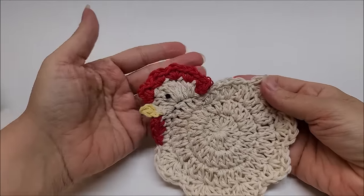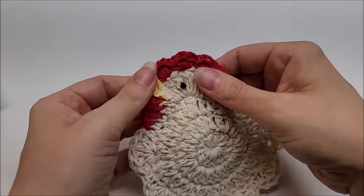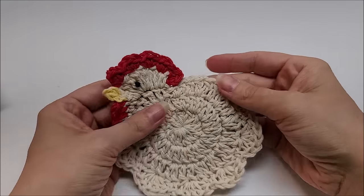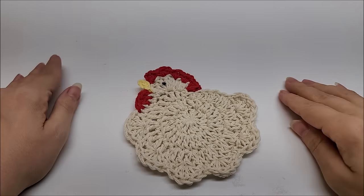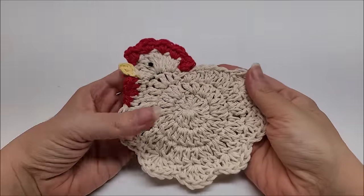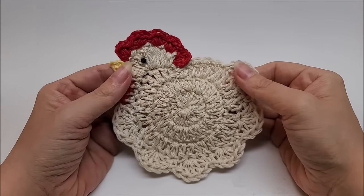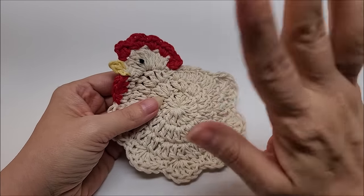There he is — super cute! I hope you enjoyed my tutorial and watching me hide all those tails. That's all there is to it. Now you've got a cute little coaster to match that pot holder. You can make a set of them to give as a gift. Thanks everybody for watching — don't forget to subscribe, give this video a like, and let me know in the comments what you think about the mini chicken. See you in the next video — bye!